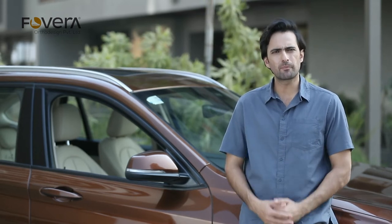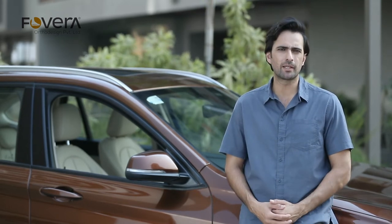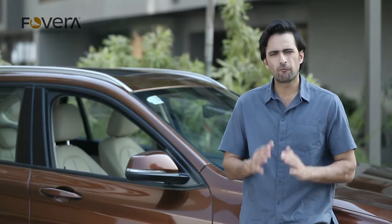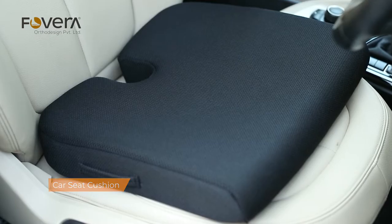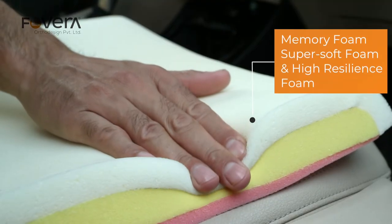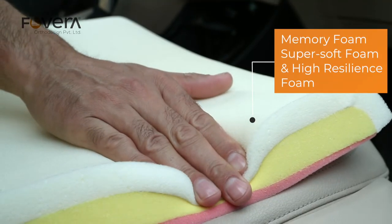Do you know driving with an incorrect posture can cause tailbone pain over time? To help with this, Forvera has designed a car seat cushion with a U-shaped cutout. It is made from the right combination of memory foam, super soft foam, and high resilience foam.